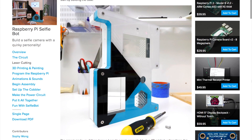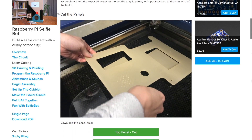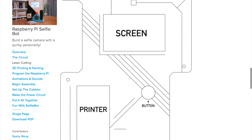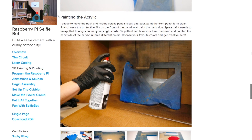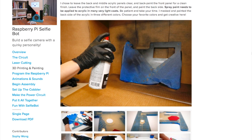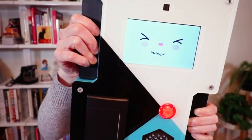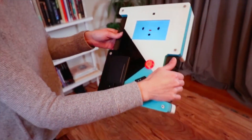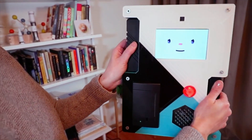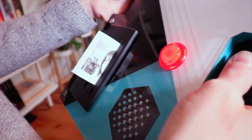Two things really take this project up a notch. One is the enclosure, which uses a mix of clear laser-cut acrylic for the front and back and 3D printed cavities to hold the parts internally. Sophie walks you through masking and painting everything to get this great look. Second is the adorable robot face animation and sound effects that Sophie built in — it smiles, it laughs, it goes to sleep when you lay it down, and makes a little grunting poopy face when it's pushing out pictures.